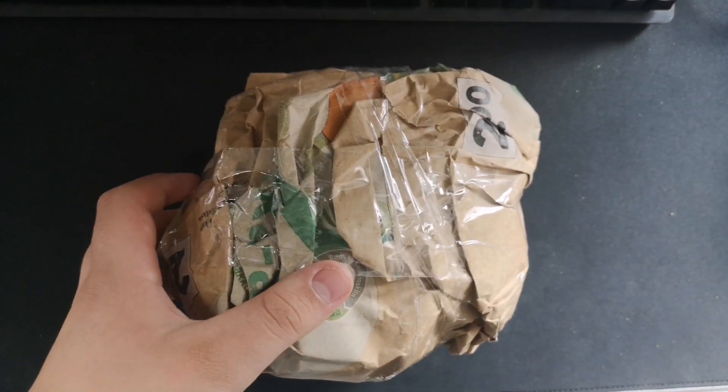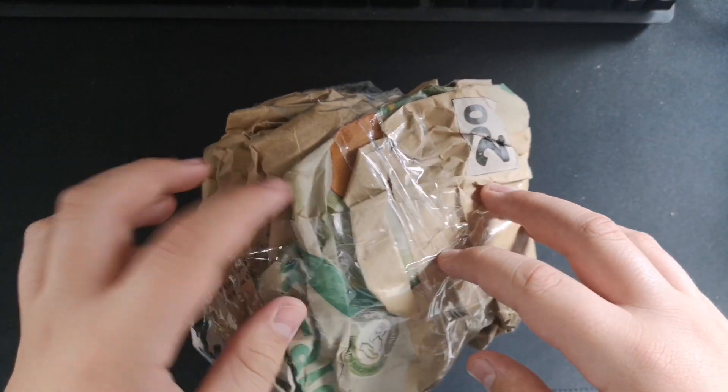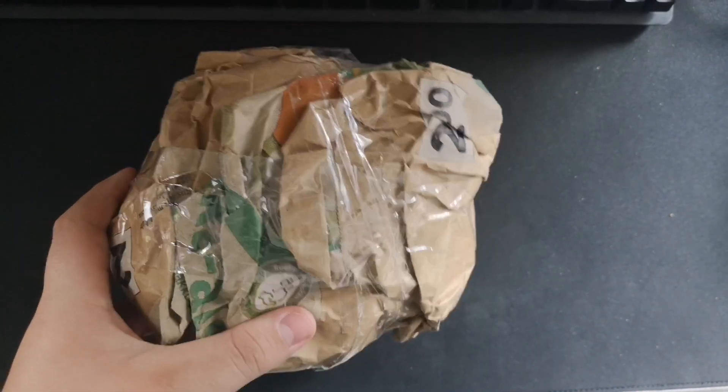Hey guys, it's me, Benjamek here. Welcome back to a brand new video and today I have a package. So yeah, let's move on to the unboxing.